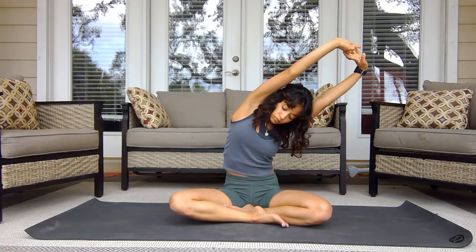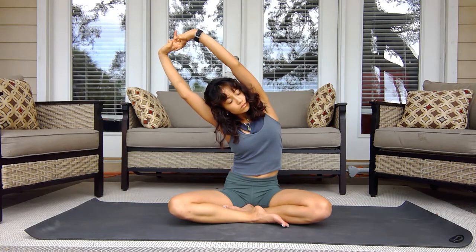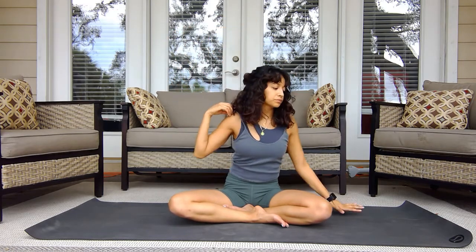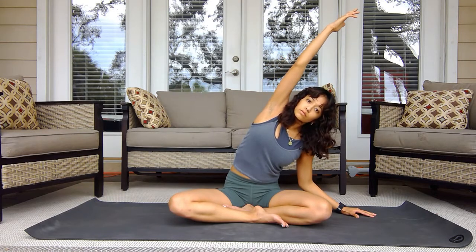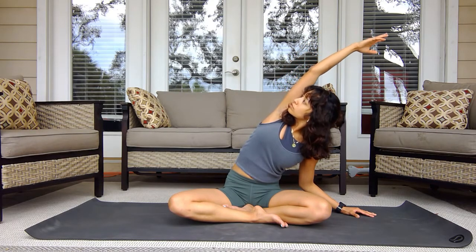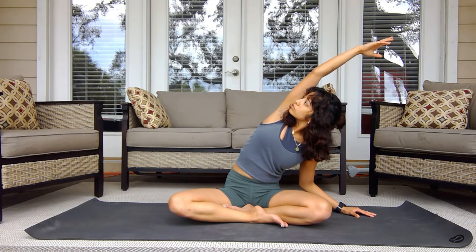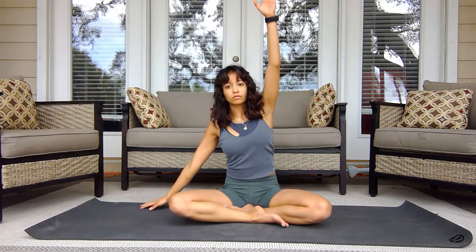Begin to make smaller movements into the body as you lean to one side and to the other, extending that left arm out to the side and lifting that right arm. I try to pinch my shoulder blade back before I start to rotate the body to allow more range of motion, continuing to breathe as I switch sides.